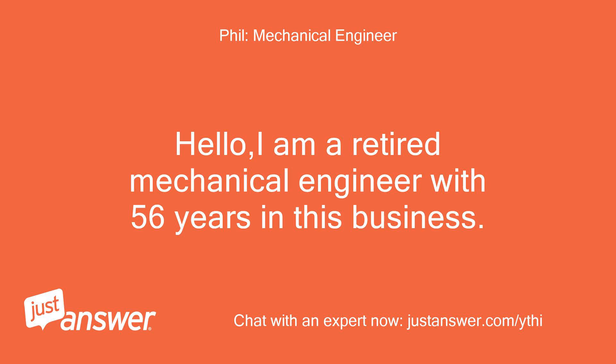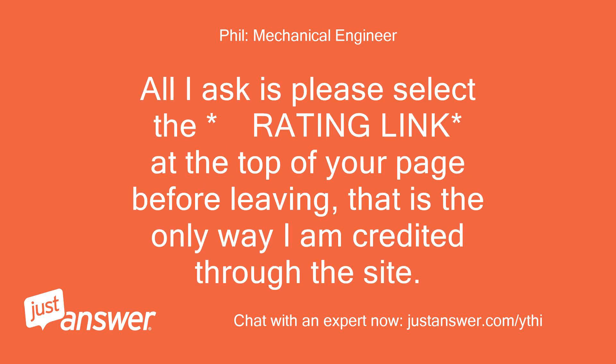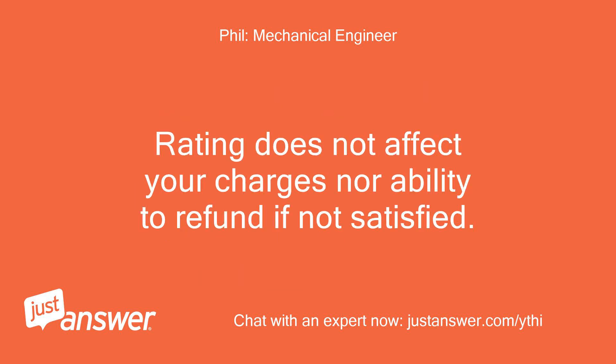Hello, I am a retired mechanical engineer with 56 years in this business. I will go in depth with you, up to a 6 hour time limit. All I ask is please select the rating link at the top of your page before leaving — that is the only way I am credited through the site. Rating does not affect your charges nor ability to refund if not satisfied.